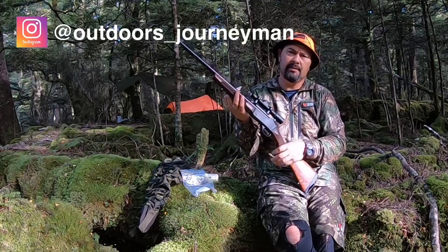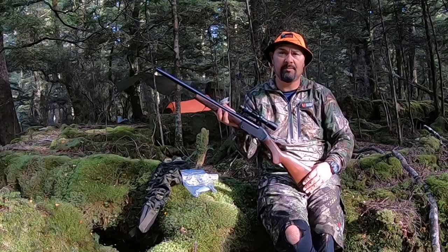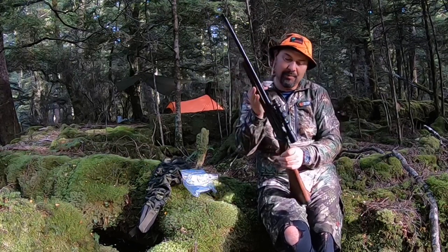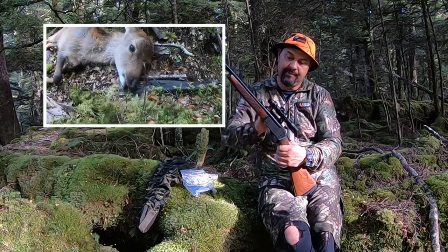Almost too nice, they say, to bring out into the bush. And I've been hunting with this in pretty thick, deep, dense bush for about an hour — it just gets a bit of patina, a few marks, a few war wounds. I took a deer with it on this trip.